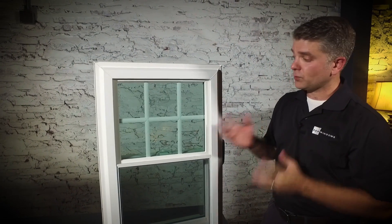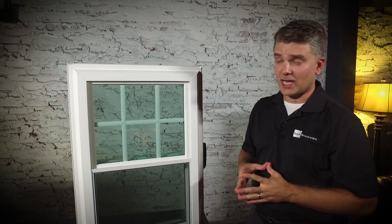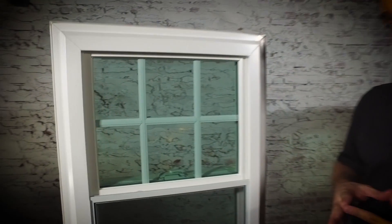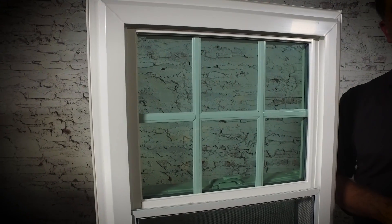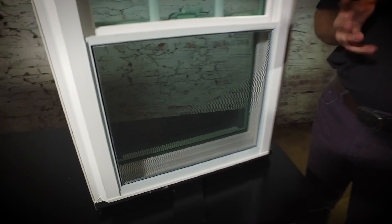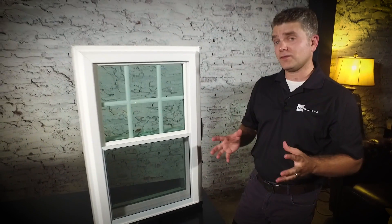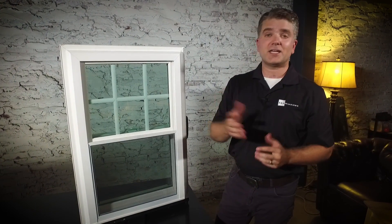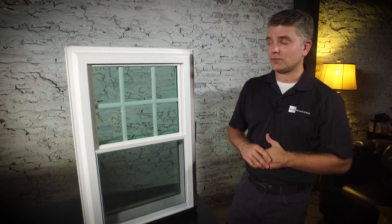The Zen Lotus window has three panes of double strength glass, low-E and argon gas, and a super spacer system which is the best spacer system available on the market. All of those together combine to make this an Energy Star rated window. It's extremely efficient, and if you're interested in the individual NFRC numbers, contact your local Zen Windows owner for those numbers.